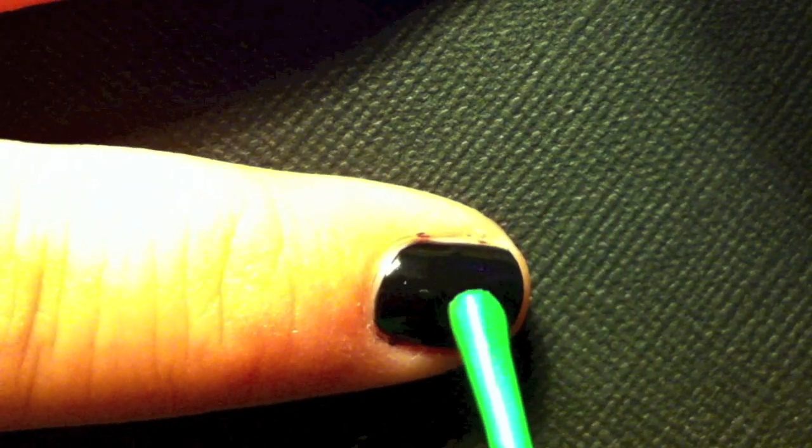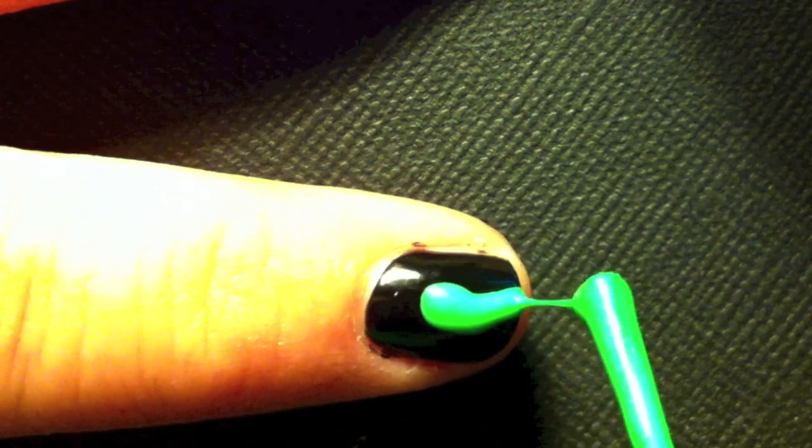You don't even need a special brush to do this. You're just gonna use your regular nail polish brush, dip it in green paint, and just glop it on.